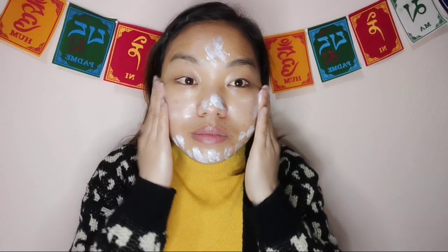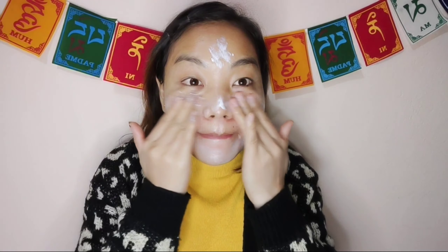This is the sunscreen. It is important for me. I will use sunscreen for the skin.